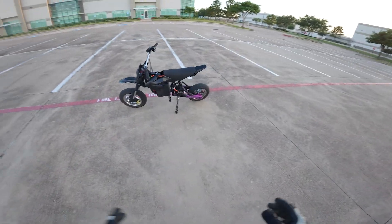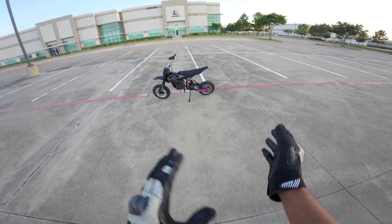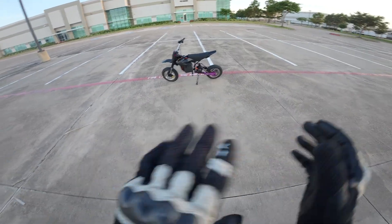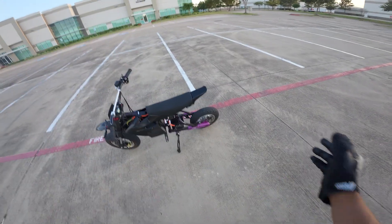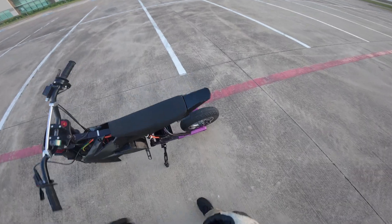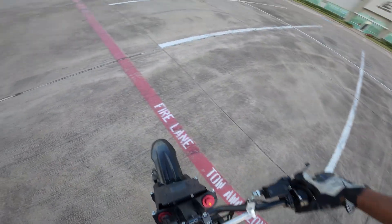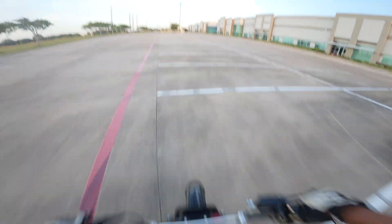The YBE extended swing arm in the back also looks great. I was a little bit worried that it would take away my ability to wheelie in exchange for stability, but overall it's a lot more stable and I can still wheelie — so it really is a win-win. I believe this is a four-to-five inch swing arm extension, and it works great. I can still wheelie plenty easily.